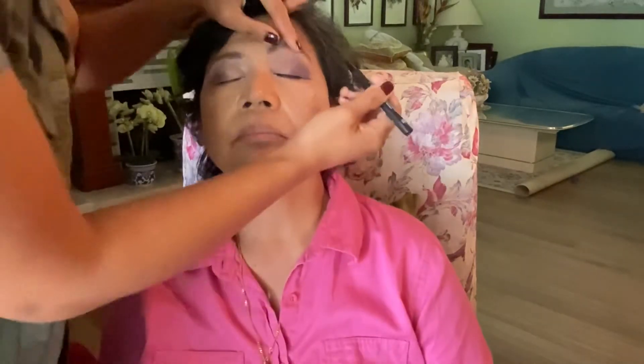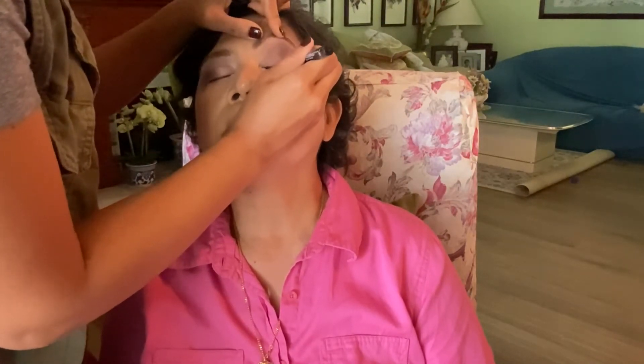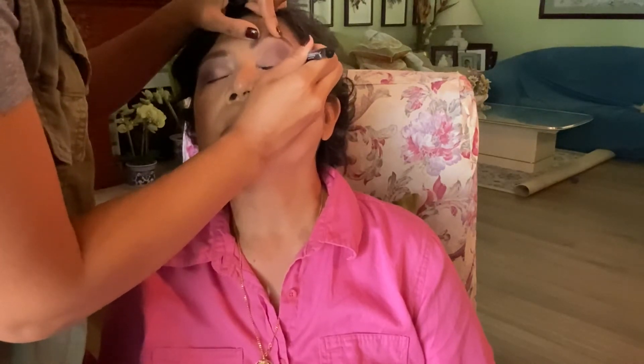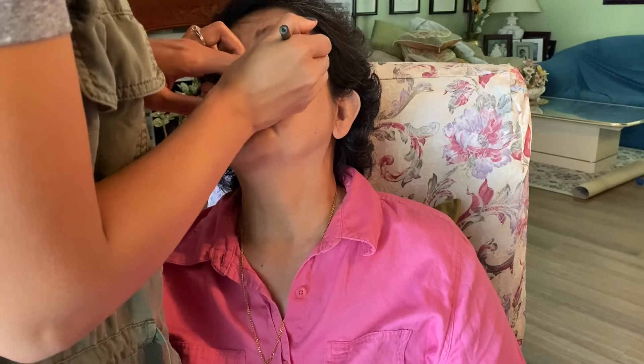Her eyes are drooping, so as you can see the line goes down. I want to give the illusion that her eyes are lifted, so if her natural line is going down, I'm going to create another line going up to give the illusion that it's more lifted. I'm also going to line the waterline with more bold black eyeliner.